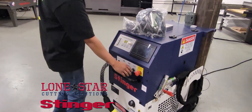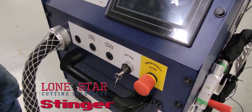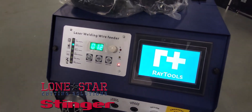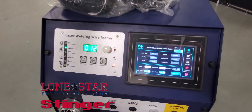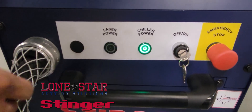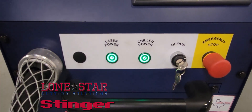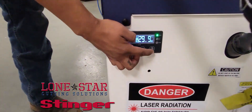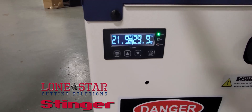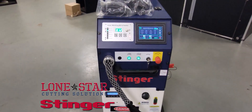To start it up, you've got this key — turn it on and make sure your emergency stop is off. Let it boot up, then turn your chiller power on first, then your laser power. Down here you'll want to push on and make sure that blue light is on.